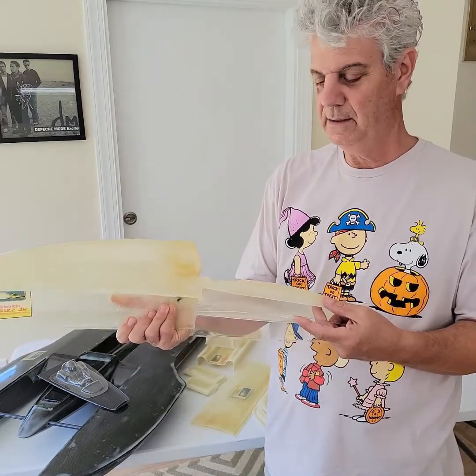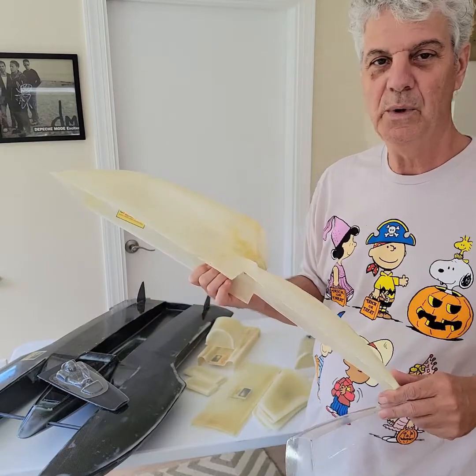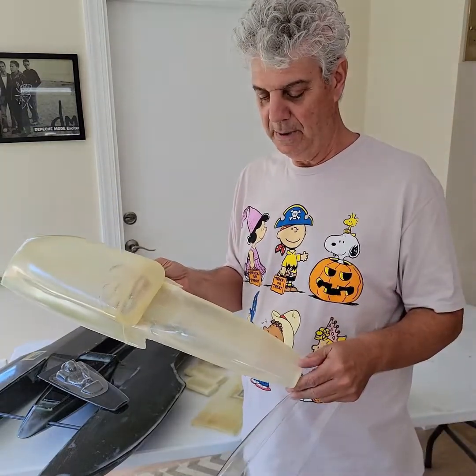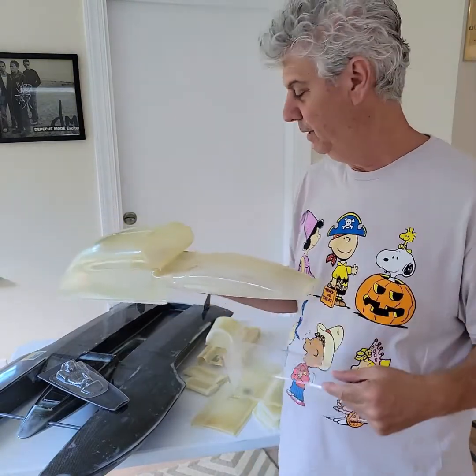You can just use scissors to cut the Lexan. I also recommend getting from David Newton's website — you can get the paint plans and they'll give you an idea of how to cut out the windshield to match the real boat you're building.